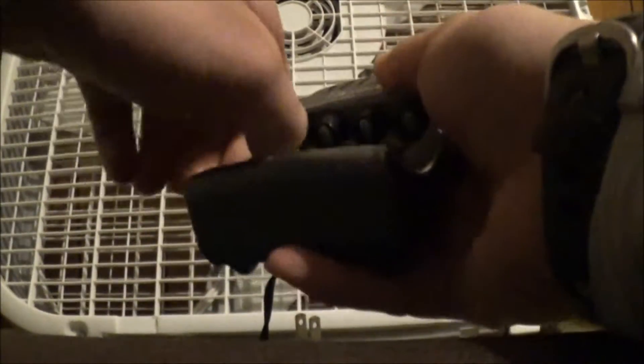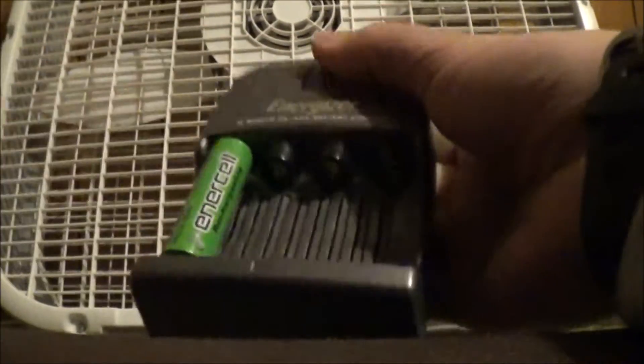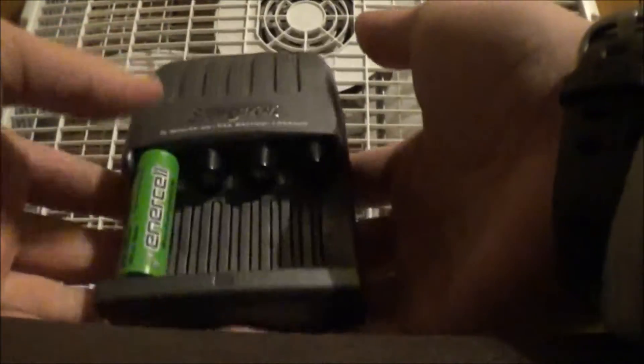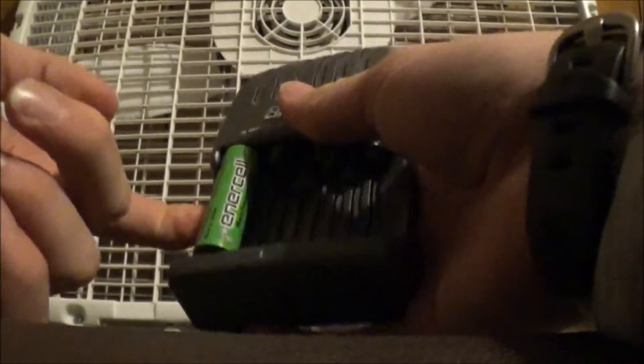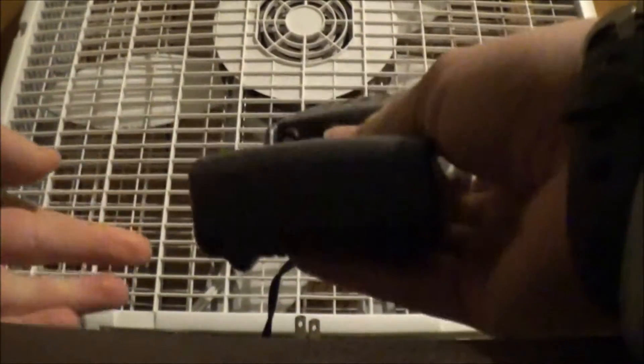AA batteries can also be used in these slots, but they're a little harder to get in. You also put them on the positive nub on the top and just push it all the way back and it snaps right in. These are an even tighter fit — the whole thing goes all the way back to the back of the battery charger. To get these ones out, it's a bit tricky, but you can put your finger in here and just pop the whole thing out. These slots are springy, so they're able to hold both sizes of batteries.